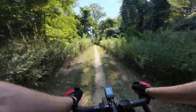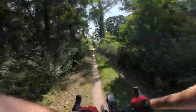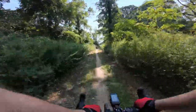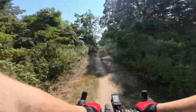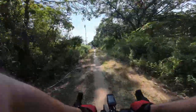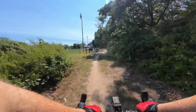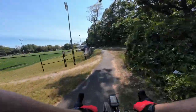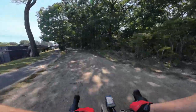Disc brakes are more set-it-and-forget-it, allow wider tires. Once in a while you straighten a bent rotor — that's pretty much it. Bleed the brakes every... some people say every year. I've gone five years without bleeding the brakes and been totally fine. But even if you do have to do it, it's not a big job at all.